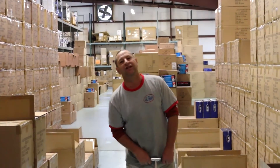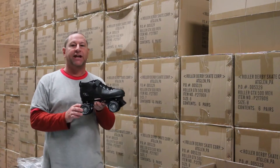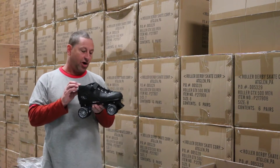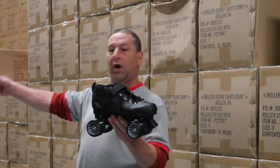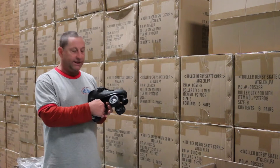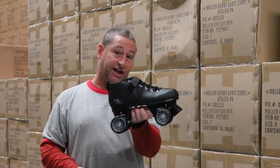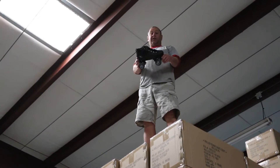The first skate we're going to talk about is the GTX 500. For people looking to maybe try skating for the first time, or maybe you have a kid that wants to get into skating and you don't want to invest a lot of money — this is a very good skate to start out with. It runs sizes 1 to 12 men's, 1 to 10 women's. This is a synthetic boot with a nylon plate. It comes with ABEC 3 bearings and the wheel is a 63mm by 35mm. We sell a lot of these skates — I mean, a lot of skates.